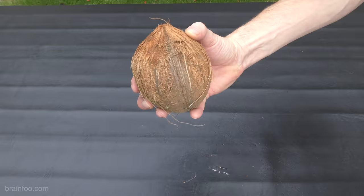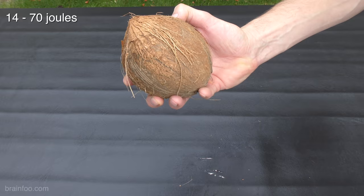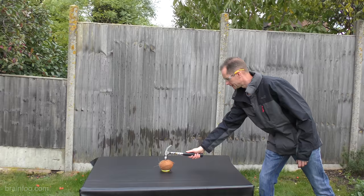Watermelons are fun, but believe it or not, coconuts are the closest stand-in for a human skull. In fact, as little as 14 to 70 joules can fracture a coconut, with 18 to 100 pretty much guaranteeing massive trauma.